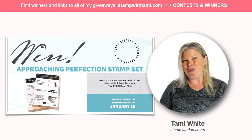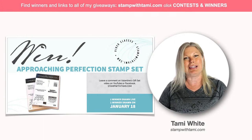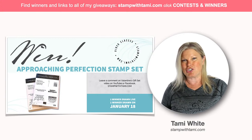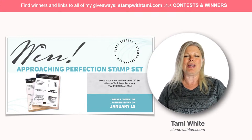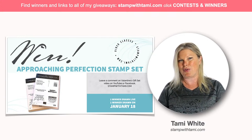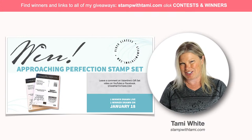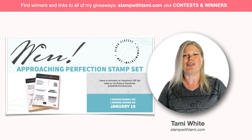I have a giveaway for you guys - I appreciate you joining whether on YouTube, Facebook, a replay, Pinterest, or my blog. If you leave a comment on the original video on Facebook or YouTube, I'll draw one lucky winner to win the Approaching Perfection stamp set right after this video. On January 18th I'll draw a second winner. It's a new celebration set. If you share this video on a social media platform, type the word 'shared' into the original video.